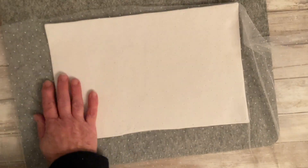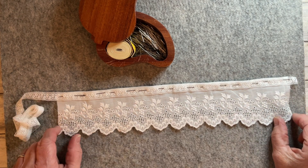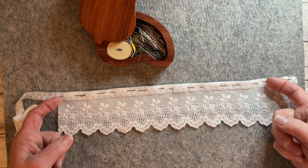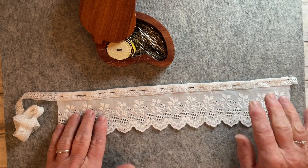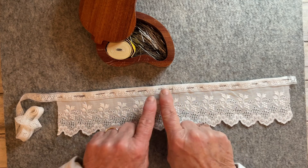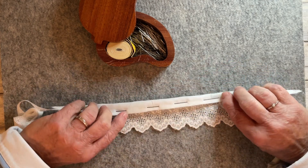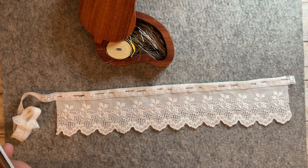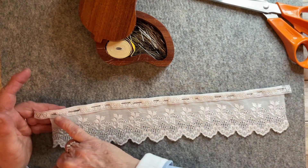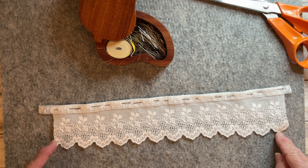I've cut a piece of broderie anglaise big enough to fit inside the inside cover with a little extra for a seam allowance. I trimmed it across the top for a neater edge and folded it over at the top to the right side, so that I could put a piece of lace across the top and stitch it in place, keeping the seam nice and neat on the inside. I'll trim off that little bit there, then go away and hand stitch this piece of lace onto the broderie anglaise before turning my side seams ready to stitch it into the inside cover.